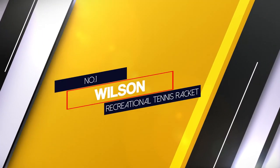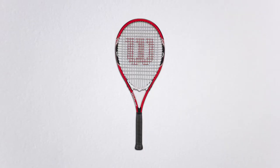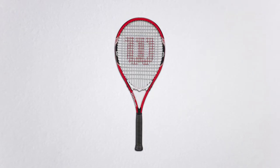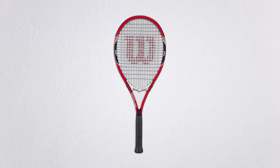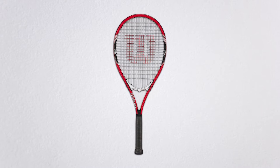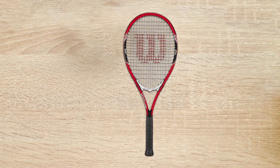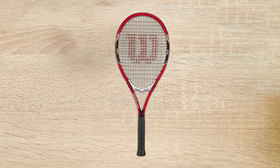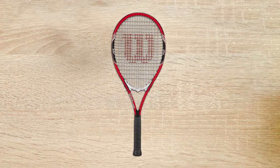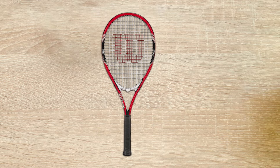Number 1. Most popular. Wilson Recreational Tennis Racket. It's a masterpiece of Wilson. It's made of aluminum. Wilson uses volcanic frame technology to provide power and stability. Moreover, it has power strength that increases power. It has top shock pads which minimize vibration and provide greater control.